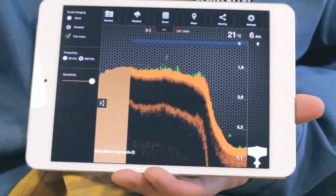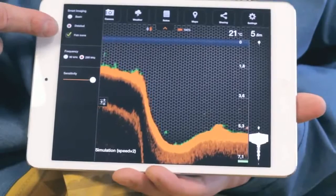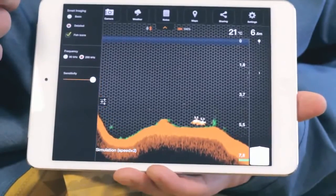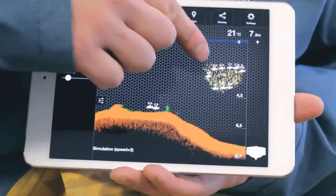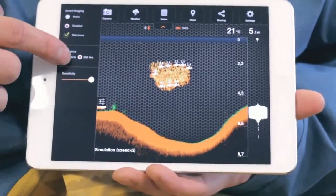Full details will be in the instructions. For easier detection of fish, you can add fish ID, making it easier to understand. You'll also hear a sound notification when a fish ID appears. In Detailed mode, you can change sensitivity with the slider. Less sensitivity will filter smaller obstacles. If you need to switch the transducer frequency, you can do it here. This will change the signal cone from wide to narrow, or vice versa.